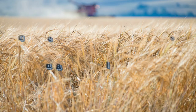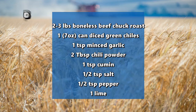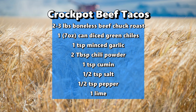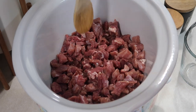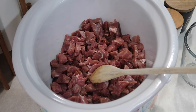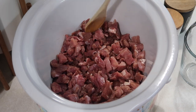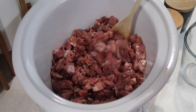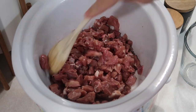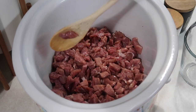Hey y'all, tonight I'm gonna be making crock-pot Mexican shredded beef tacos — or you could use this for burritos or nachos or whatever. It calls for two to three pounds of boneless beef chuck roast. This is actually a couple pounds my mother-in-law gave me — she cut it up into little pieces. Usually I make beef steak ranchero out of this but I'm gonna try something a little different today.